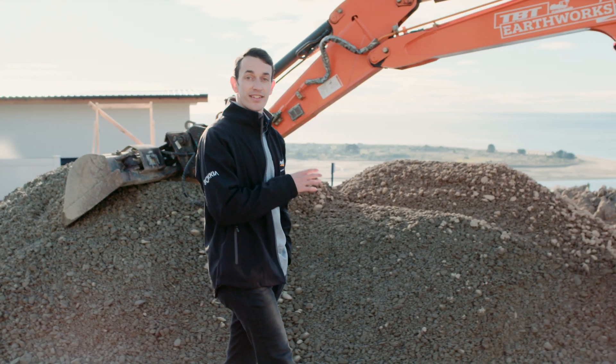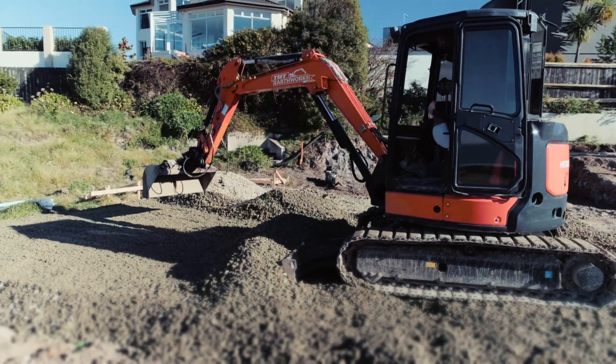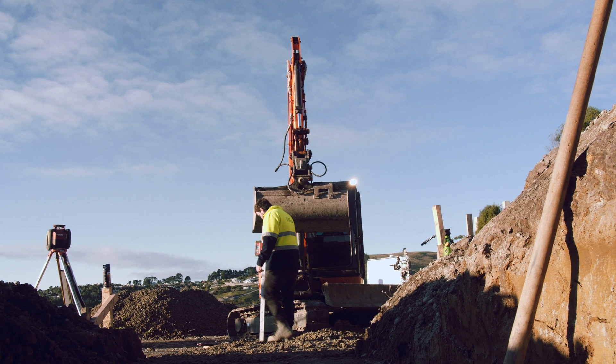Using wireless sensors to communicate with the in-cab display, iDig shows the operator a live position of the bucket edge in real time. There's no need for the operator to continuously take measurements or mark the site, wasting valuable time.